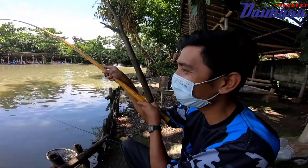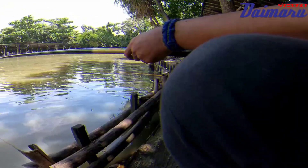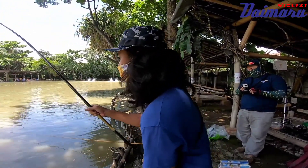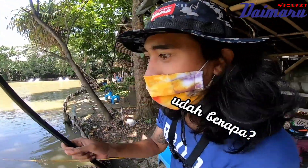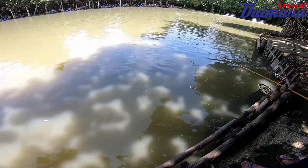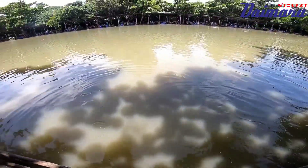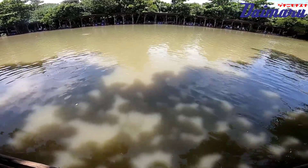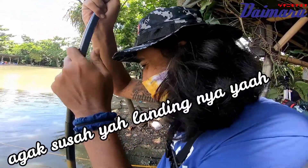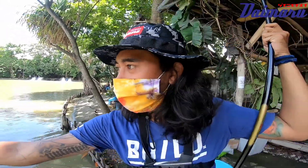Strike, sahabat pancing Daimaru. Udah berapa? Tiga dong, hehehehe. Micro fishing using the tiny hook, fish so big! It's a big one - the fish is a big one! From Daimaru, come to me!